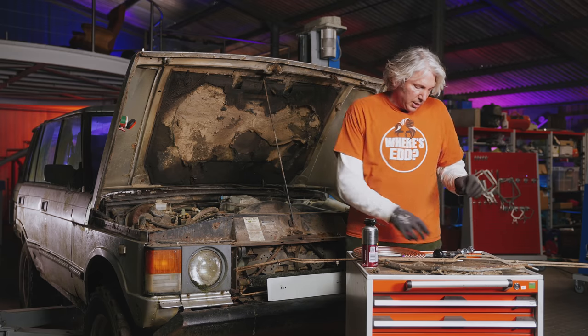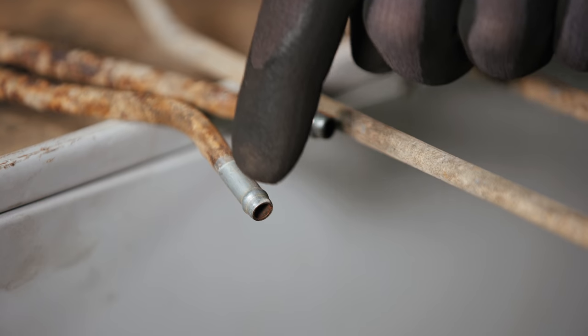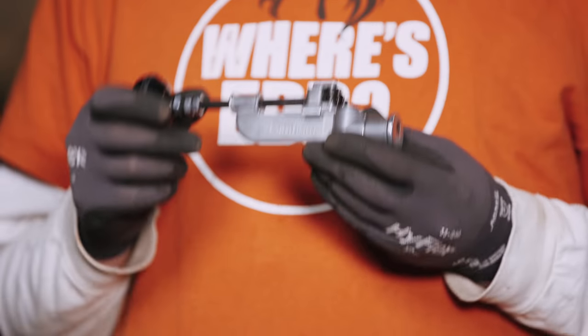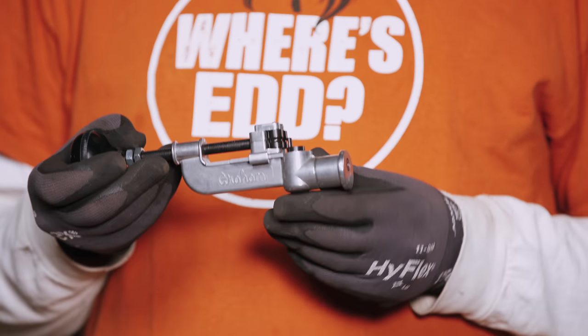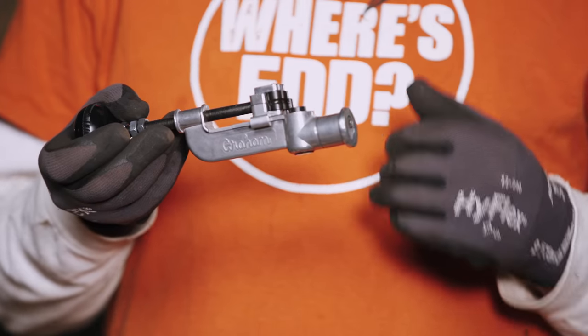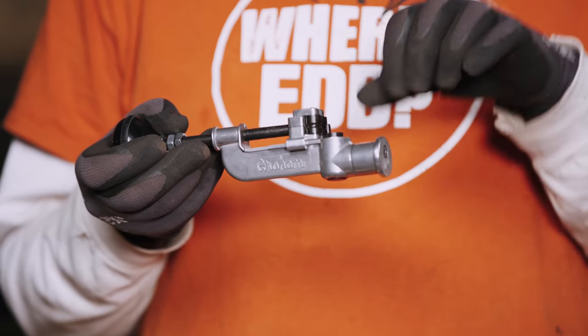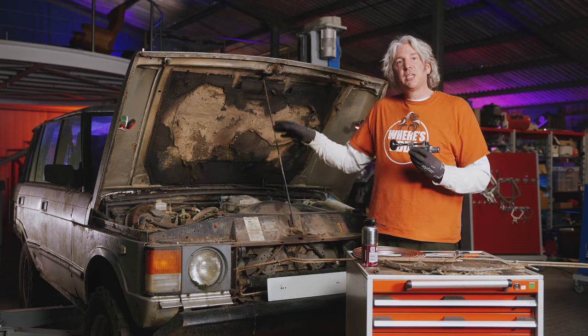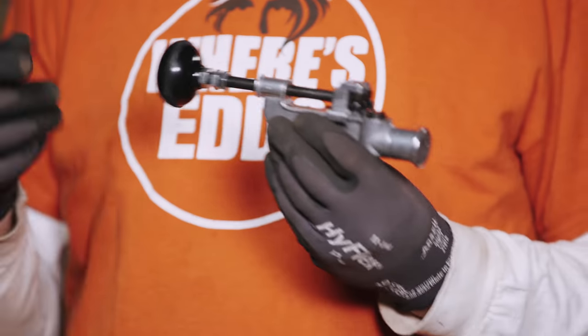A much better option is going for a beaded end, just like you have on the original factory fuel pipes. I've managed to get hold of a tool from the States and it was worth the wait. Even though it's a very simple and relatively inexpensive thing, it's going to do a really nice job of putting this bead on the end of the cunifer — much more like stock and easier to thread through.